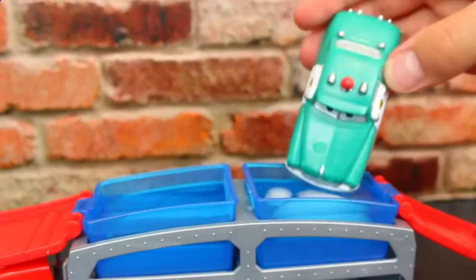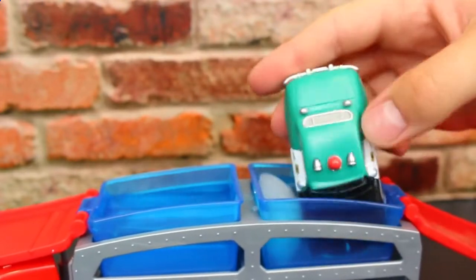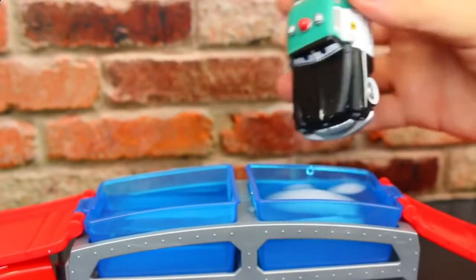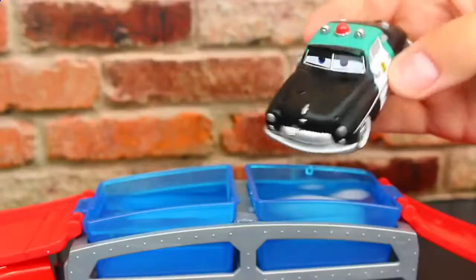Now let's dunk Mr. Sheriff in the water. So if you dump him in warm he stays cool, but ooh, he turns black in the cold water — so that's super cool. He definitely looks like a police car now. I'm going to dump the back in there, and ooh, look at that — that black looks really cool on him.